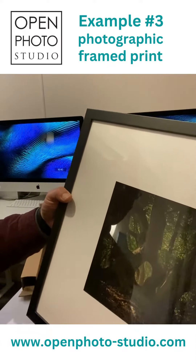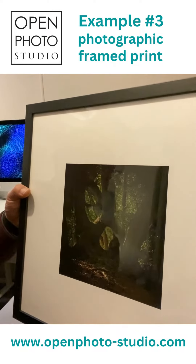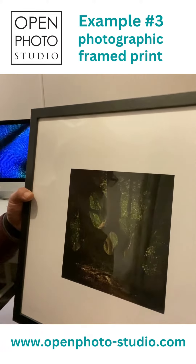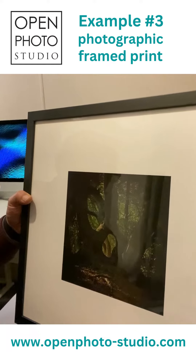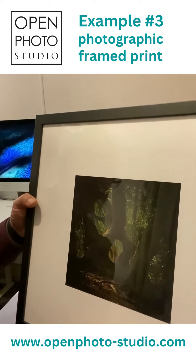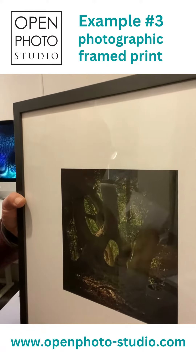The actual paper is a fine art museum rough paper which has a lovely texture. The whites are actually very held back so they're not bright white, and it has a lovely mysterious quality about it.